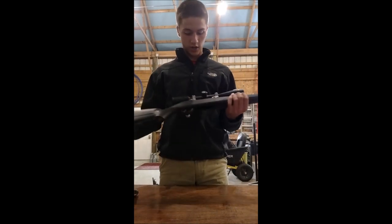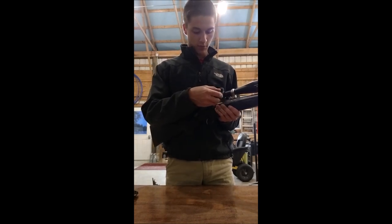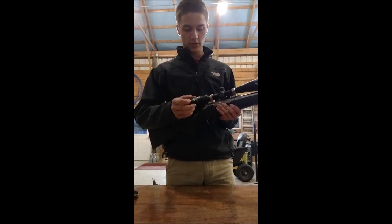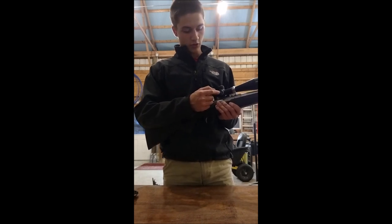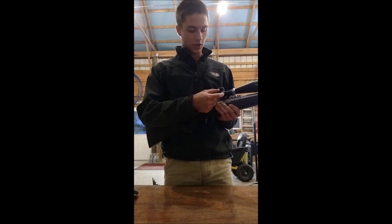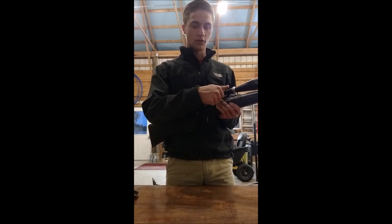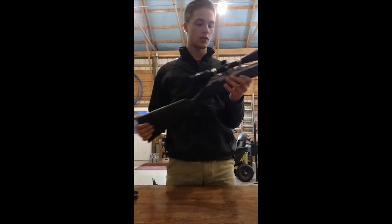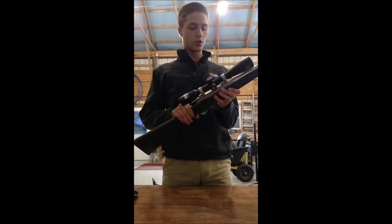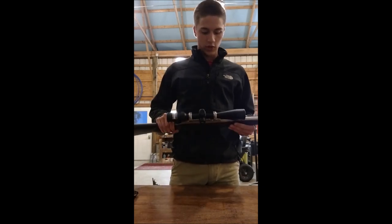Nikon makes some great products. They also give you with this scope different taller caps and taller turrets, so you can replace these and put the big ones on. I haven't messed with them yet. I'm probably only going to shoot this gun within 500 yards and I don't think I'm going to need the bigger turrets. The smaller turrets are more enclosed, tighter, and less likely to snag if I'm carrying it in a sling.